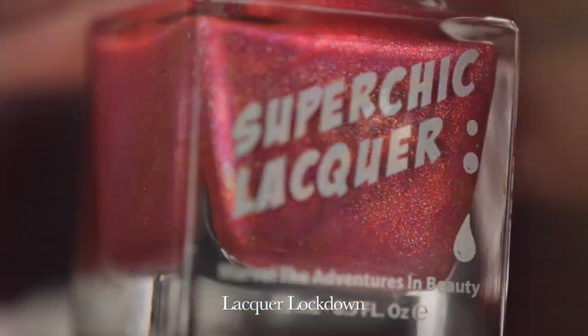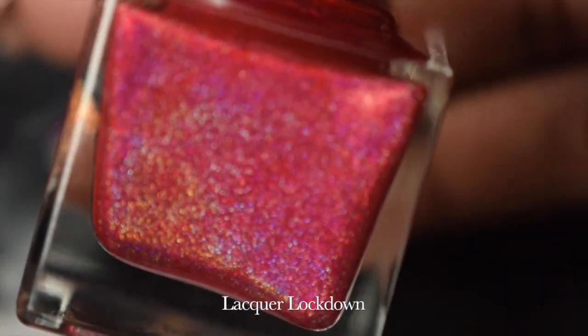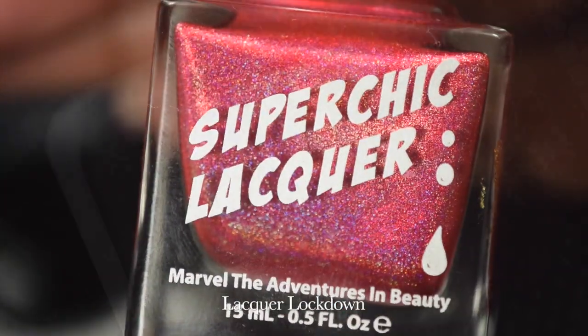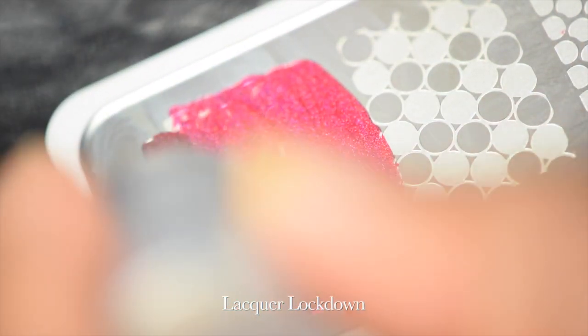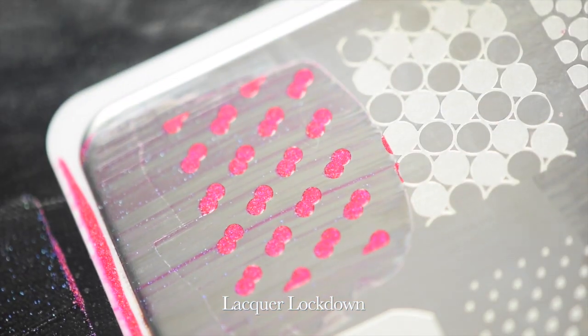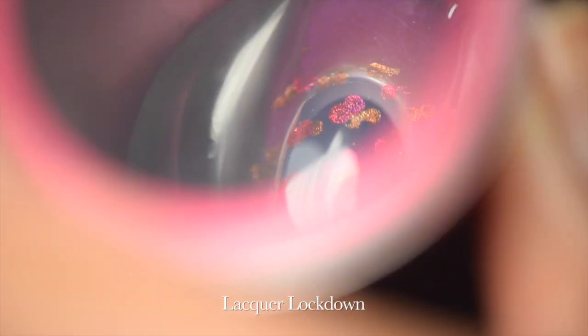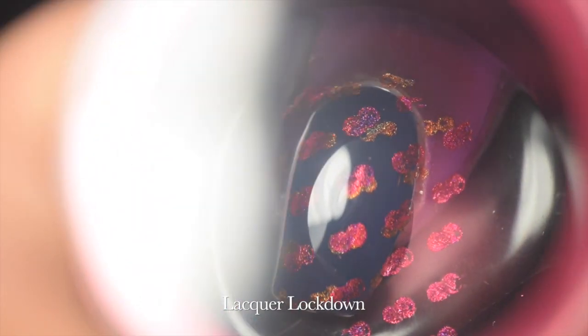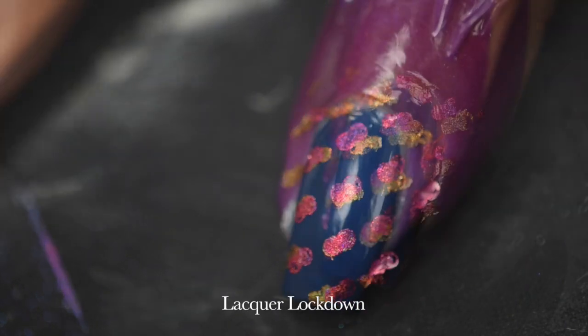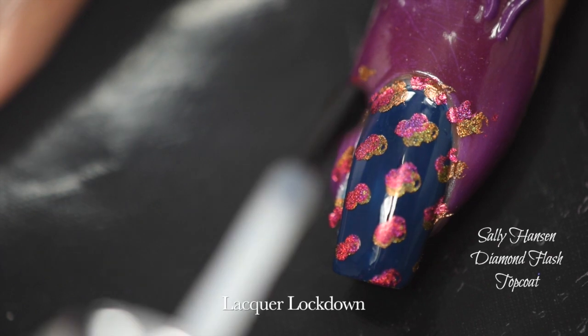What I love about this stamper is that it just conforms to my nails so perfectly — it's so big, and I think something about the texture makes it stick more. Here's another Super Chick Lacquer polish that's going to be the counterpoint to Rum Billy — I can't remember the name, but it'll be in the box below. I clean up the plate and apply this one as well. These polishes are so opaque — look at how easily that sets. Then I pick this up and slightly angle the stamper so the gold peeks right underneath the red, slightly offset.